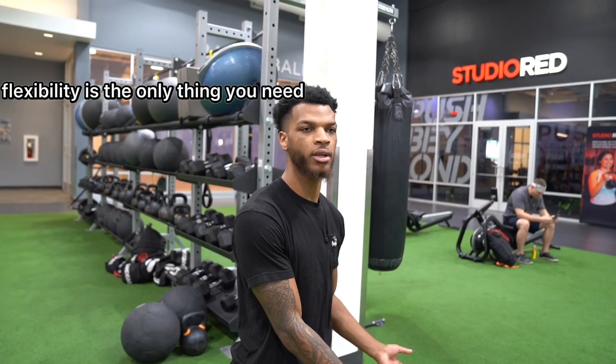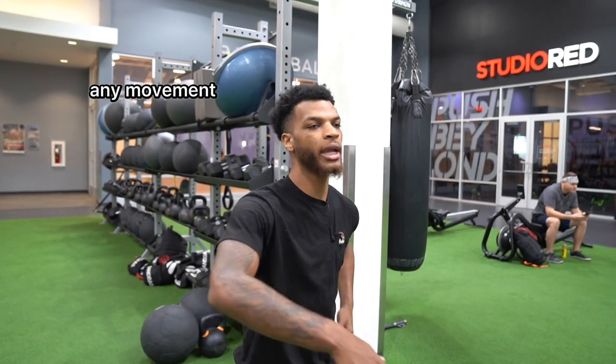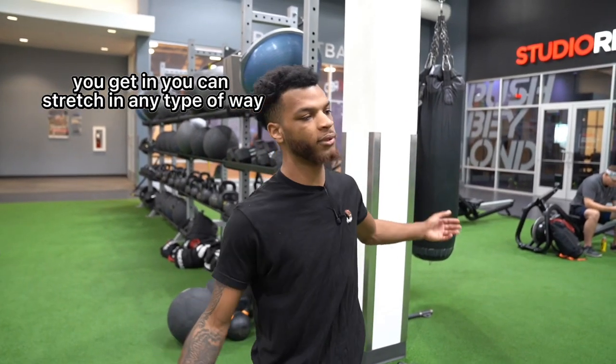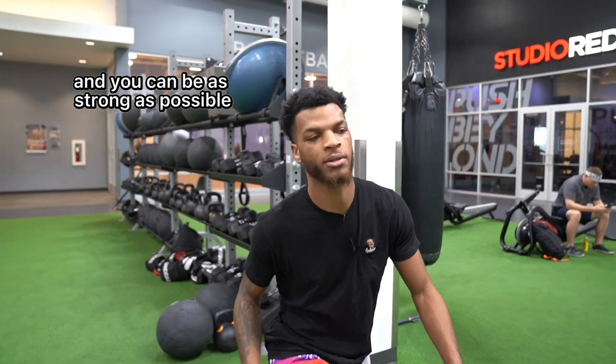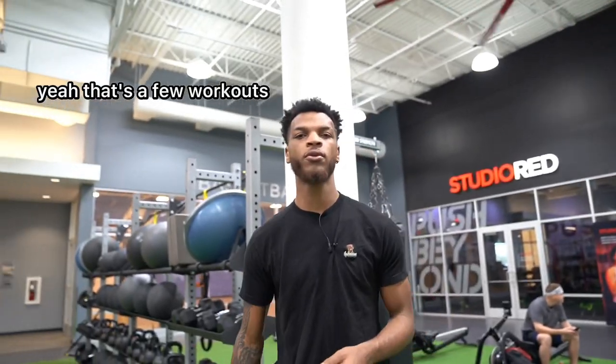Flexibility alone is not the only thing you need — strength also helps — but you've got to put them together. That way, any movement you get into, you can stretch any type of way, move any type of way, and be as strong as possible in each area. That's a few workouts you can do.